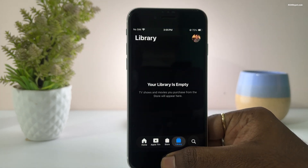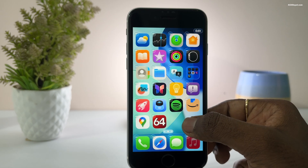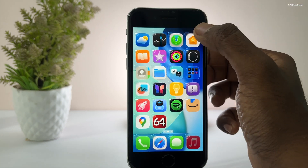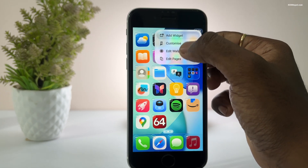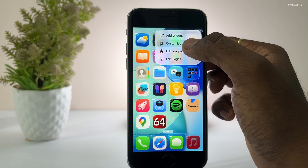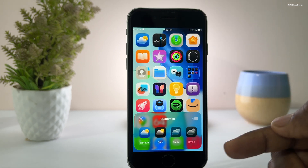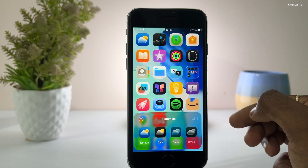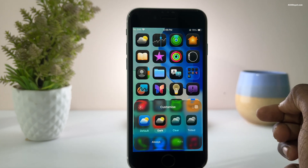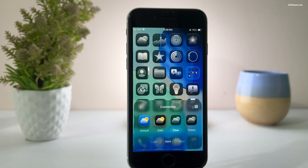The customization has improved in iOS 26. Long press anywhere on the home screen to enter jiggle mode, and you will see a new edit button in the top right corner. Tapping it brings up a new panel to edit wallpaper, widgets, and customize your home screen. In the customize option, you will see a new control sheet where you can tint app icons in light or dark shades. Sometimes the icons load slowly or get stuck, but when it works, it looks really nice.